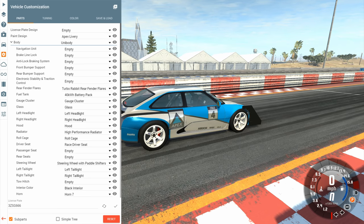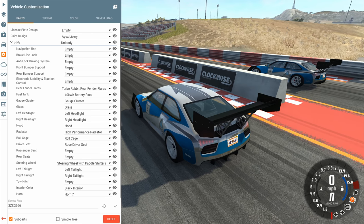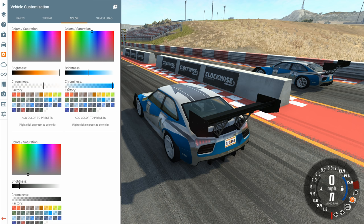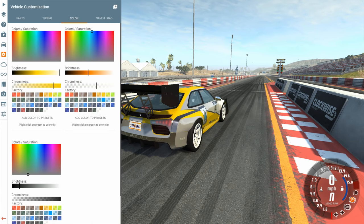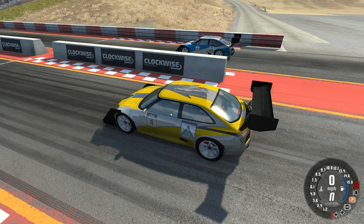Now we have an electric version of the SBR4 that should be very comparable to the gasoline-powered one. Just to differentiate them a little bit, we'll do one more small change — we'll mess around with the colors. Let's make it have inverted colors, so it'll have yellow there and then white there. The yellow is to show it's electric.